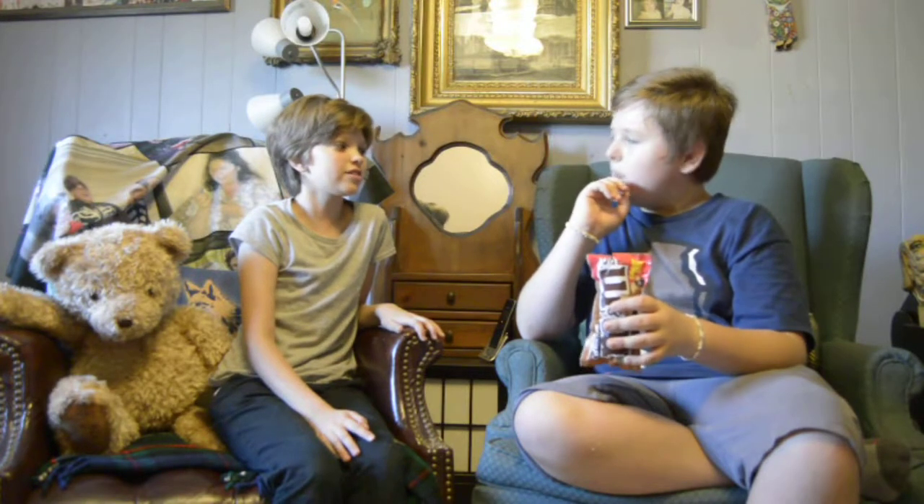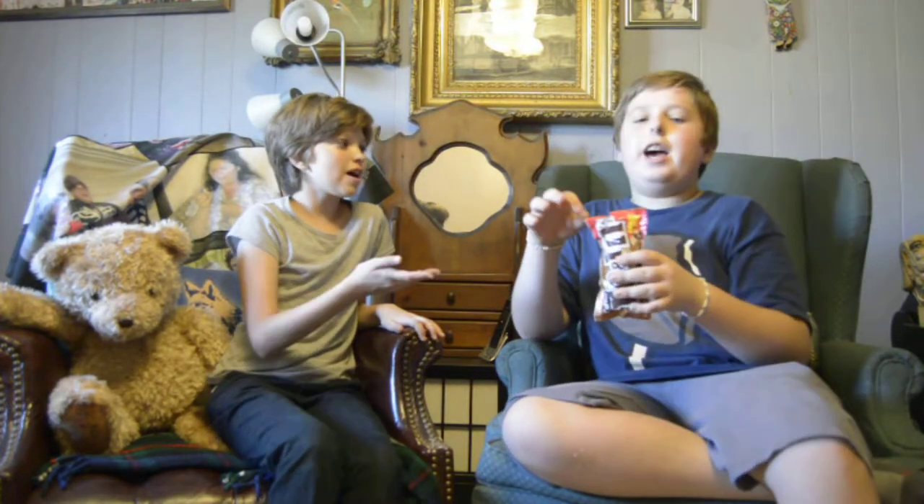It looks good. It kind of tastes like a mocha, but kind of nutty too. Yeah, it's kind of like coffee. What would you give it out of a rating to 10? Out of 10? Nine. I give it a 10 out of 10. Actually, yeah — 10 out of 10.